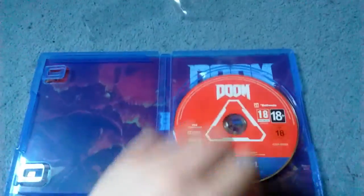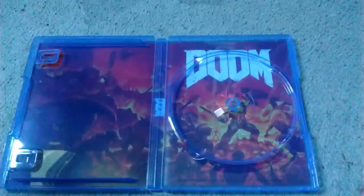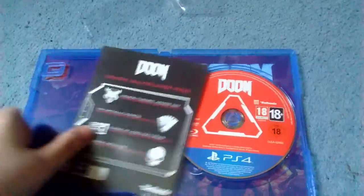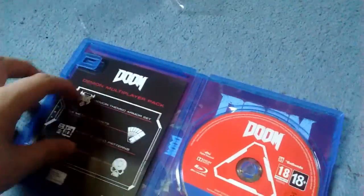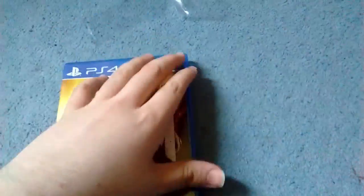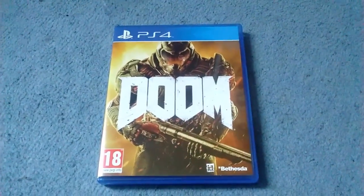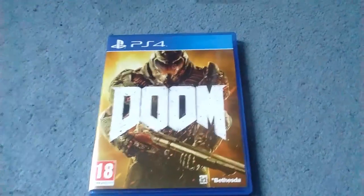But yeah, there is the disc, as you can see — plain and simple. And there is the reversible cover, which I will be using instead of the normal cover. So yeah, that's my unboxing of Doom and my first unboxing video in a while. See you guys in the next video.